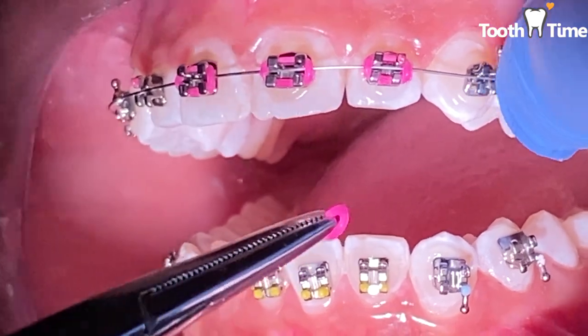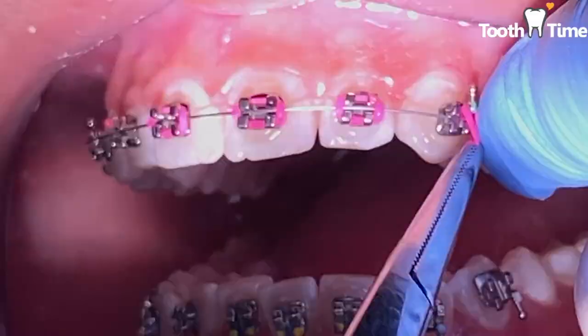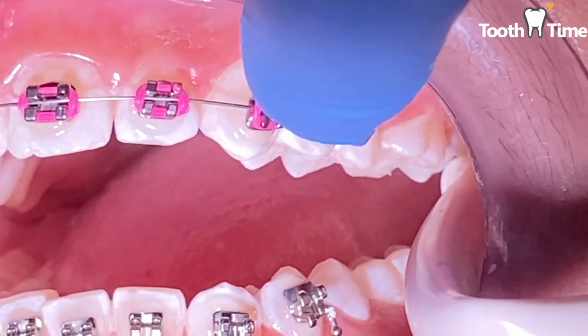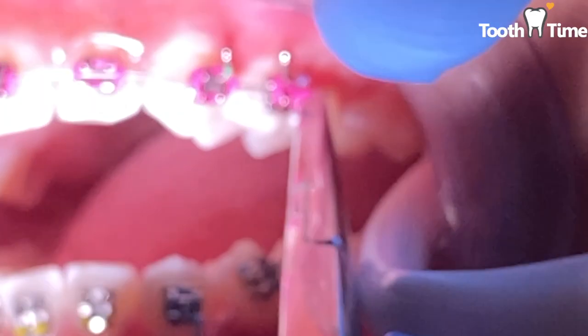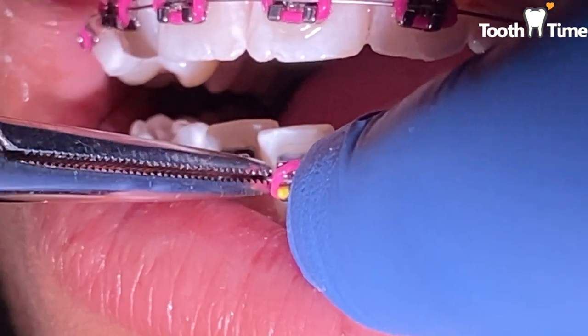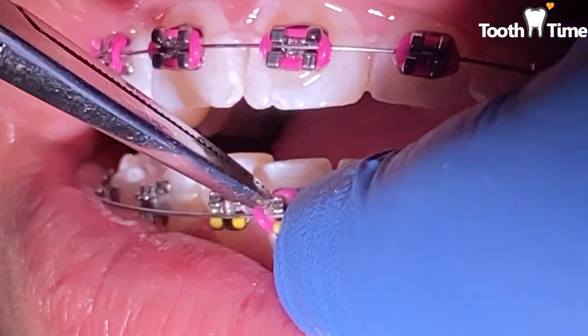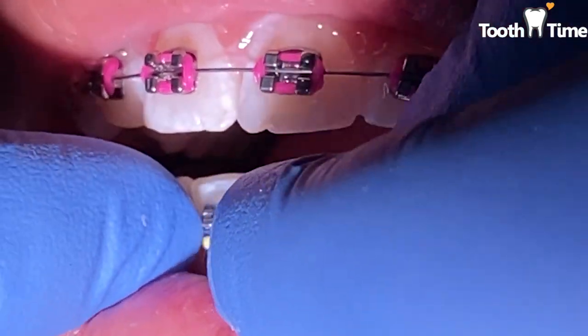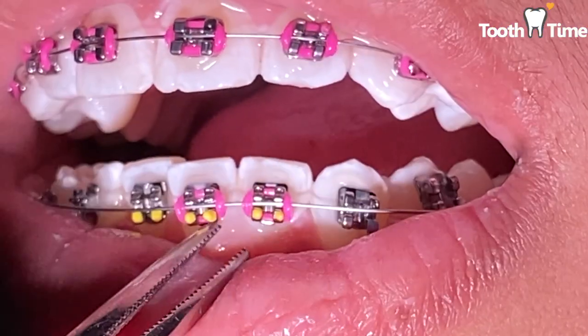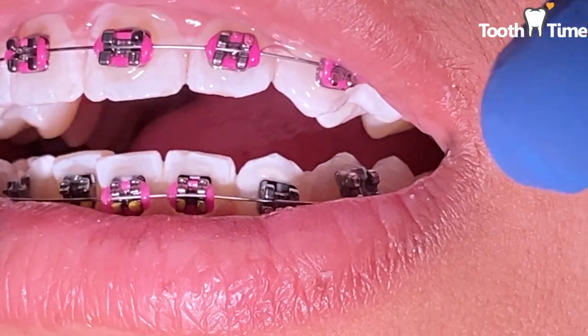Now we're going to place her wires and her color ties. Remember when you first start your ortho treatment there's a series of wires you have to go through. The very first wire she's getting is what we call an 012 NiTi wire — it's very thin and flexible, so she won't feel as much. As we transition to other wires she'll start to feel them get a little more aggressive, but by then most patients are already used to the adjustments and tightening.